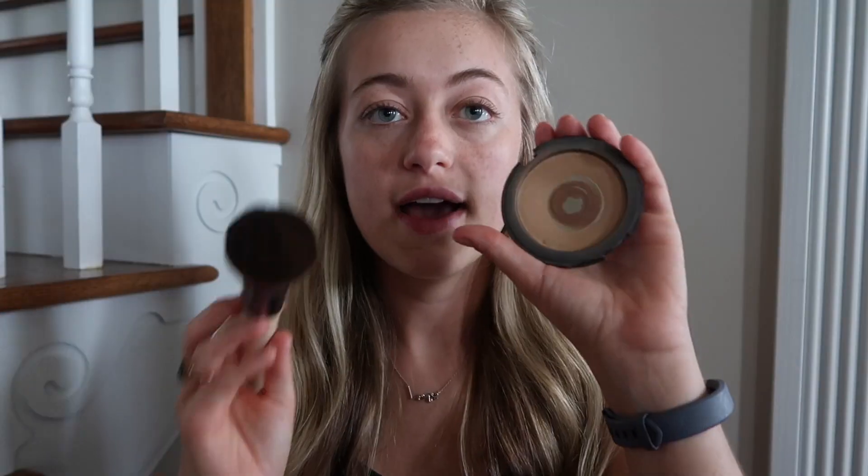For makeup, I use a little BB cream and I just put it right underneath my eyes and in between my eyebrows because I have a zit there. Then I take a little bit of powder and just rub it in everywhere.